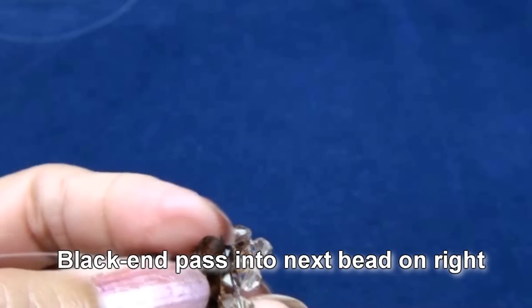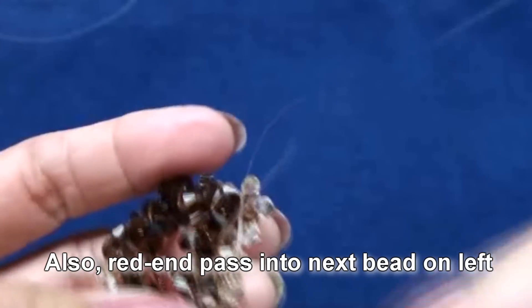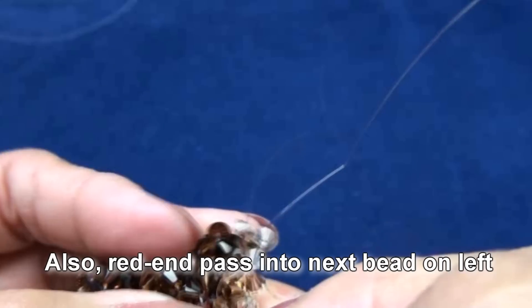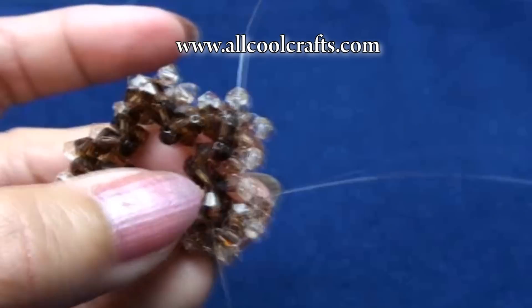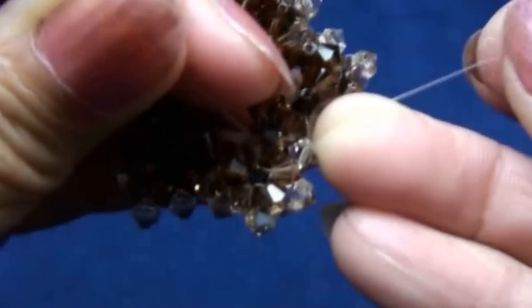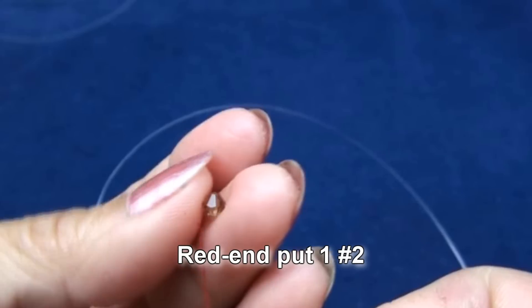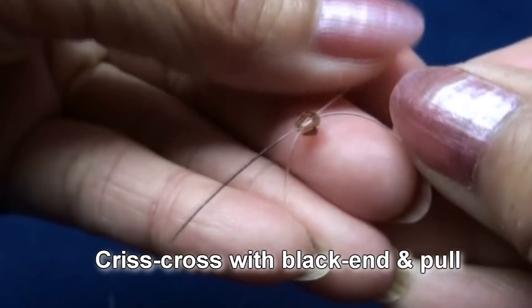Now black end pass into next bead on right, and also red end pass into next bead on left. One here and another one — these two beads will be at the end of the point. So get like this. Now red end put one of the color number two. Criss cross with black end and pull.